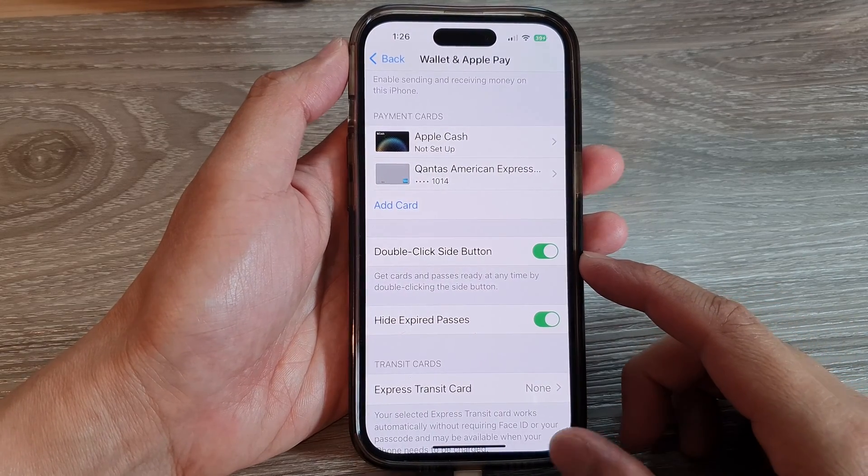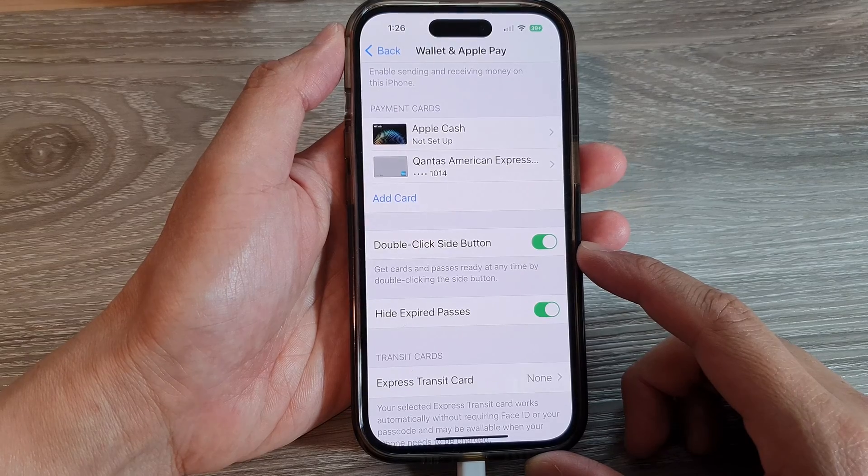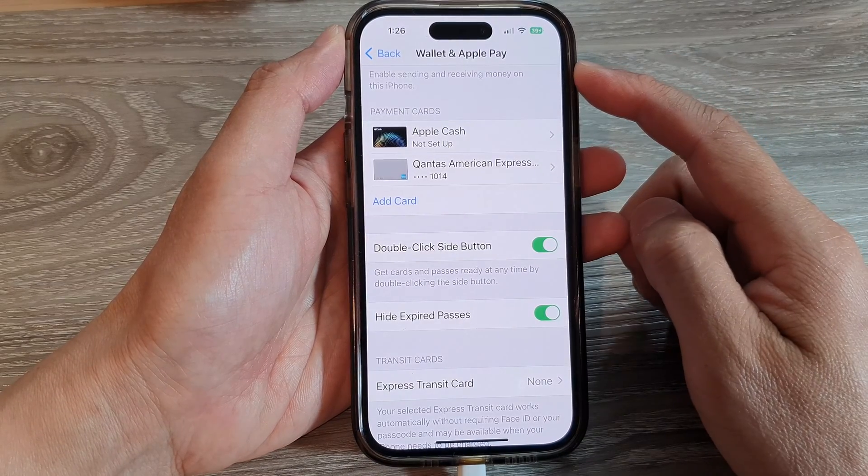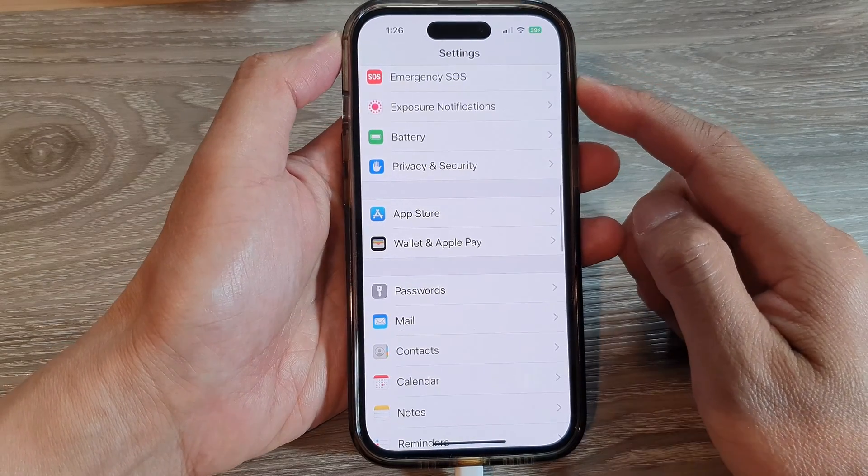In this video we're going to take a look at how you can turn on or turn off double click side button to open Wallet and Apple Pay on the iPhone 14 series.